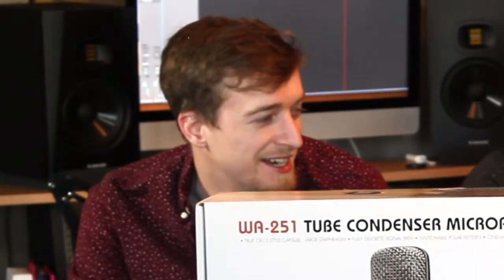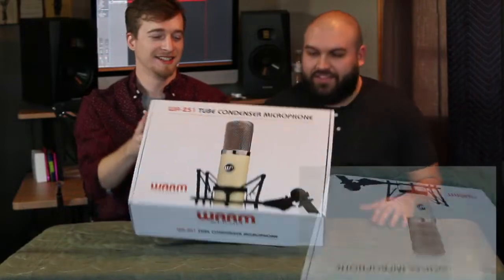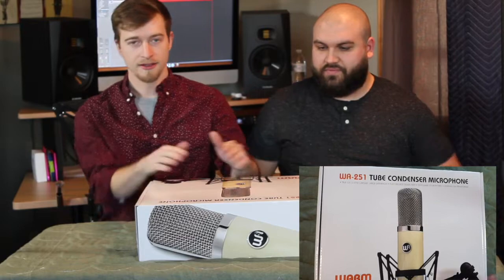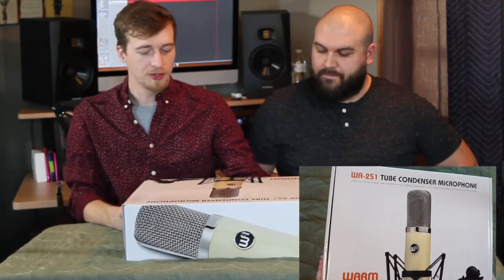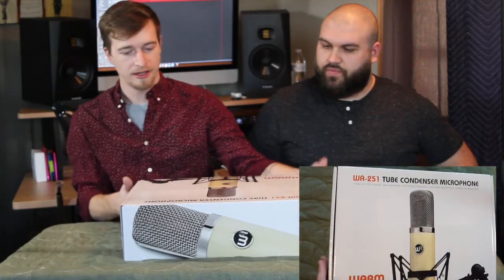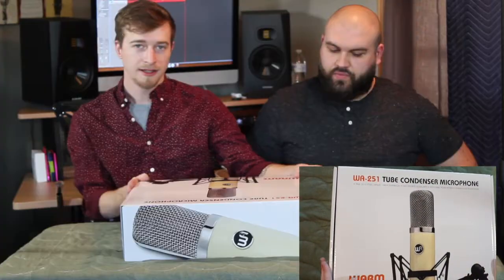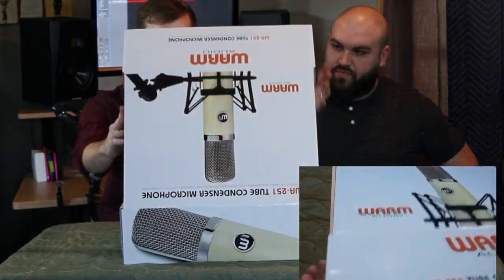Do you want to get into the unboxing now? Sure. You can definitely tell this is our first review. So whenever you pull it out of the box from whatever store you buy it from, you get this very nice cardboard box. These are very hard to come by nowadays — you don't always get a cardboard box. It's got a nice cutout flap, it's snug. It's a very good box.